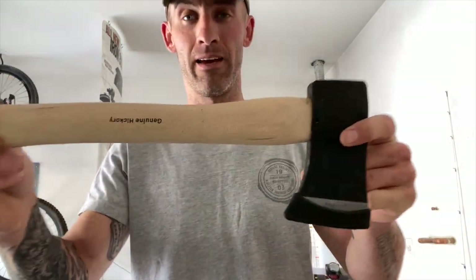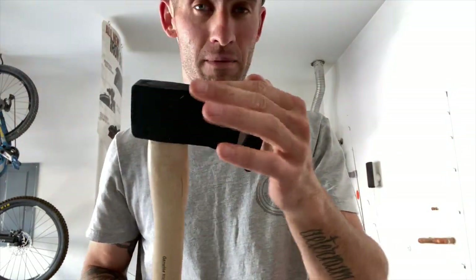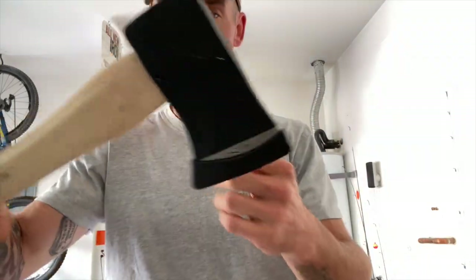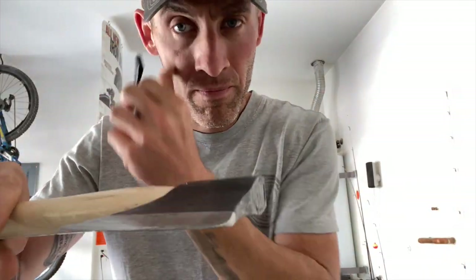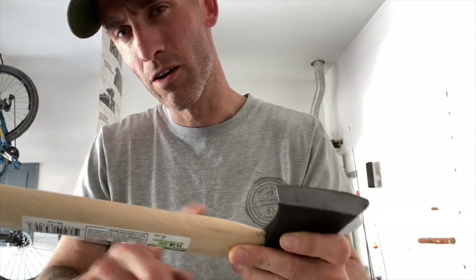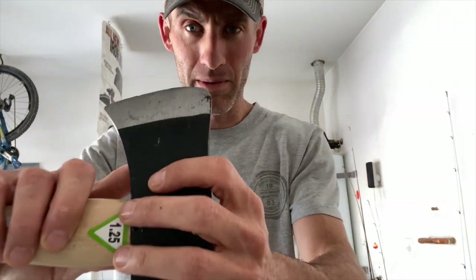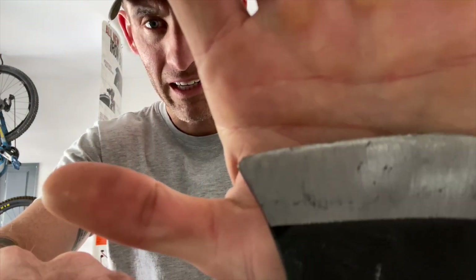I'm going to follow that one. This is a genuine hickory handle from Harbor Freight — at the time I bought it in October 2021, it was $14, so the price could go up. It's got a one-and-a-quarter pound head on it. It has a coating on it to keep it from rusting, and then there's a polyurethane coating on the handle to keep the wood protected. It's not sharp at all and it's got some nicks in it kind of from the factory.